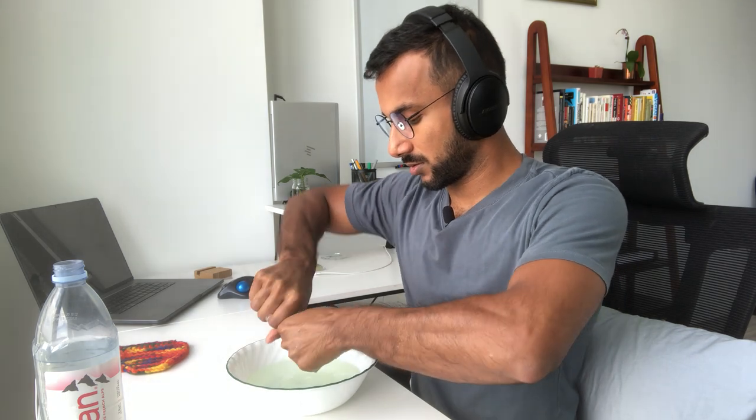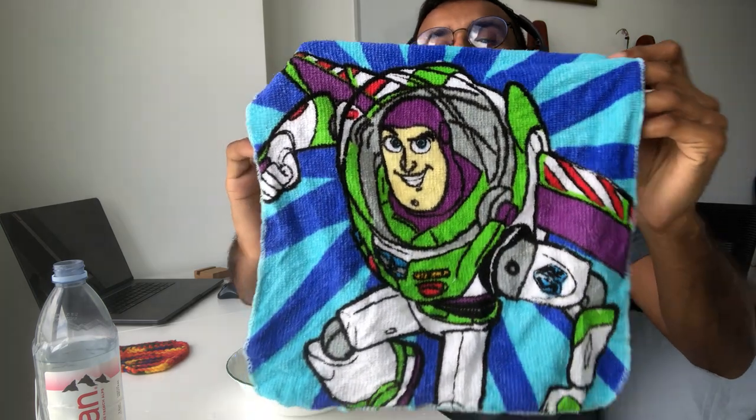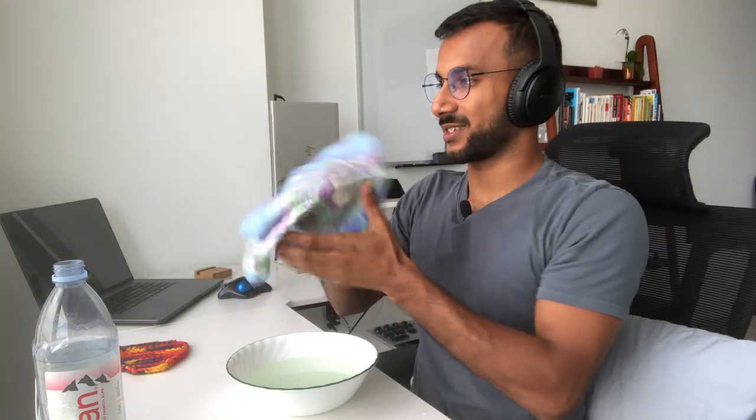All right, let me show you all this towel and just squeeze the last bit of slime out. Okay, pretty cool — yeah, some towel sounds I hope.